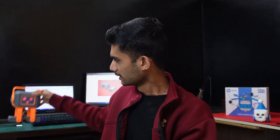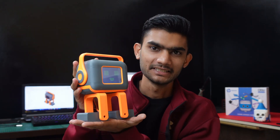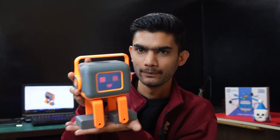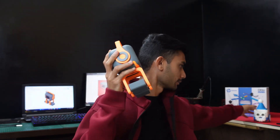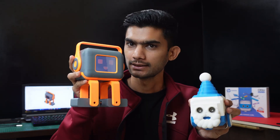For today we have this exciting project called Tillu. This is Tillu — we just named it something. It's a pet robot you can say, inspired from Otto DIY. This is the robot from Otto DIY and this is Tillu which we are going to build in today's video.